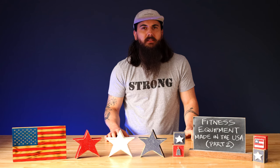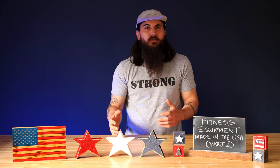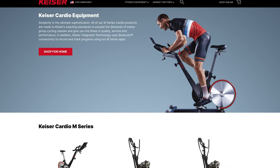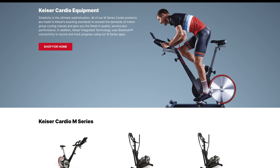Let's move on to exercise bikes. Unfortunately, not too much to choose from here. The best option is Kaiser. They're based in Fresno, California and have a lot of different exercise bikes to choose from that are assembled in the U.S.